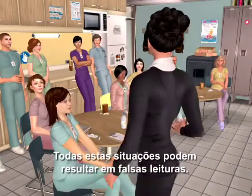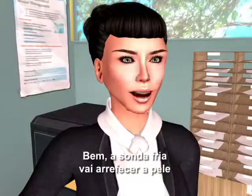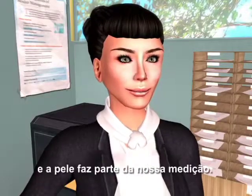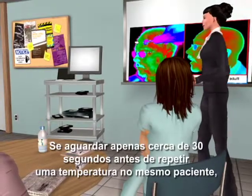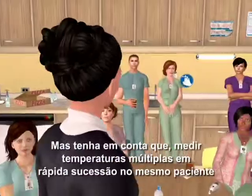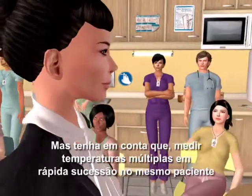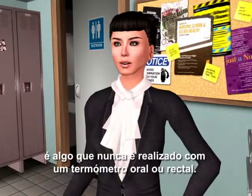All of these can cause false readings. Why are multiple temps an issue? The cold probe is going to cool the skin, and skin is part of the measurement. If you wait about 30 seconds before repeating a temp on the same patient, you'll be fine. Note that taking multiple temps in rapid succession on the same patient is something never done with an oral or a rectal thermometer.